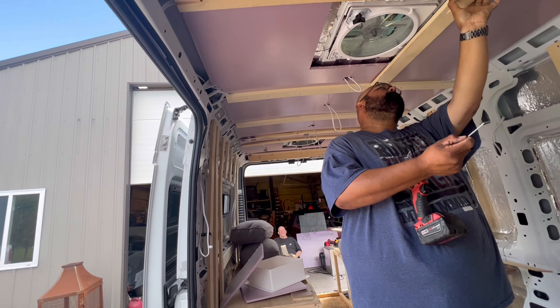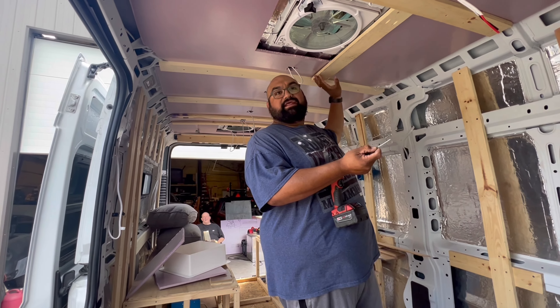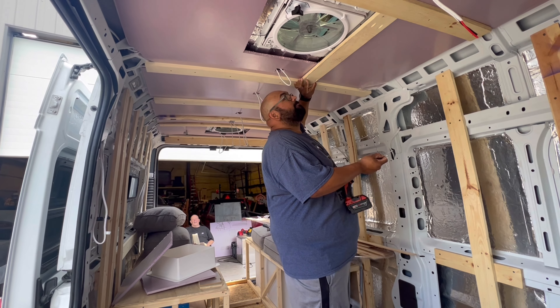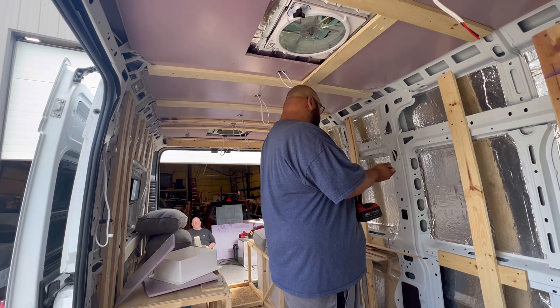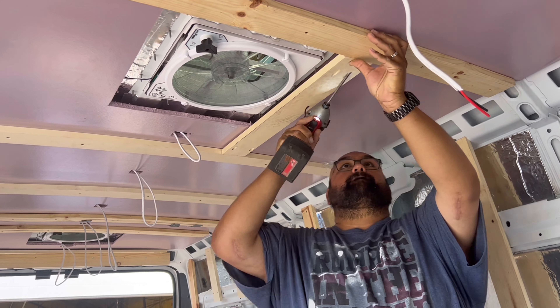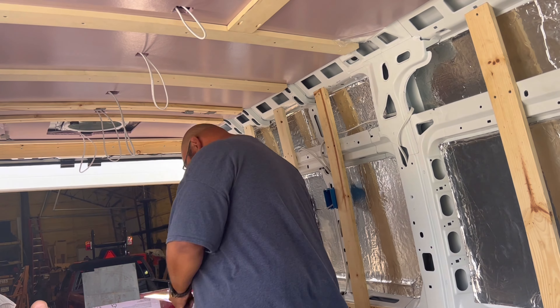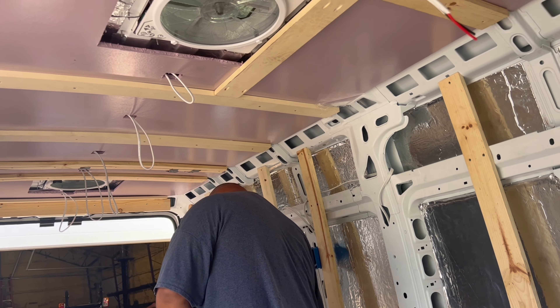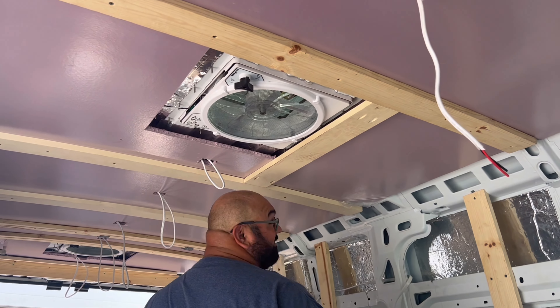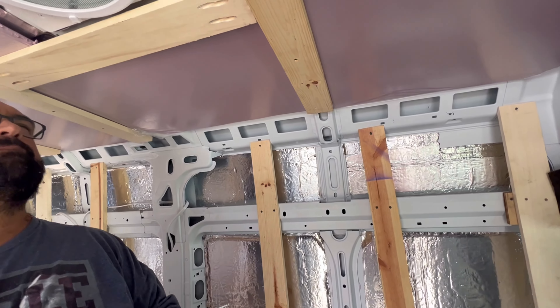It doesn't look like you're doing it right. Am I putting it on yet? No, I'm just reminding you. It's not even screwed in on the other side — you forgot to screw it in. But yeah, it did grab on that side. You left room.